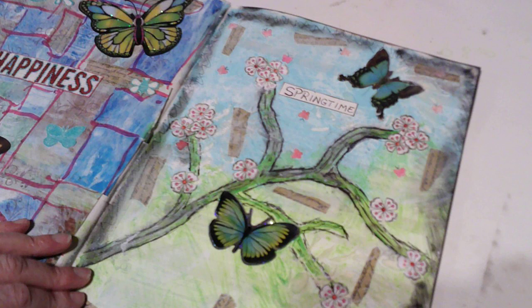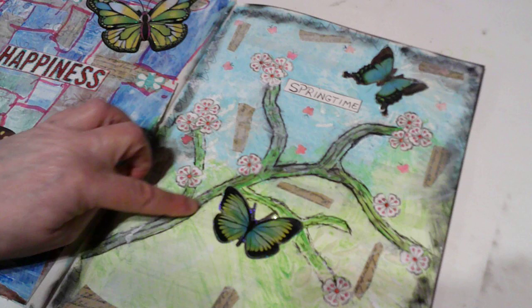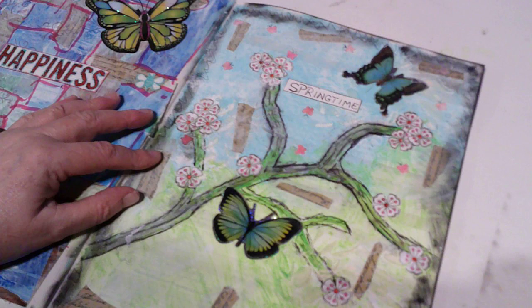I've had that butterfly punch for as long as I can remember. I might have got it from a thrift store — I got a whole box of these from a thrift store years and years ago. Then I drew in some details using a green marker and then a black one to draw things in.